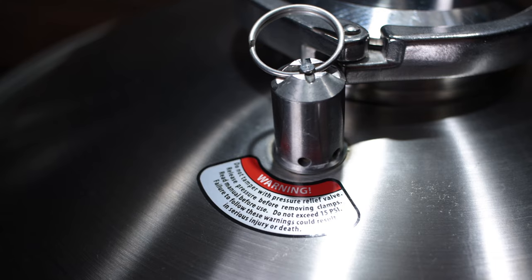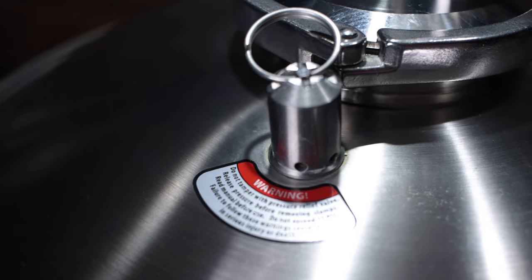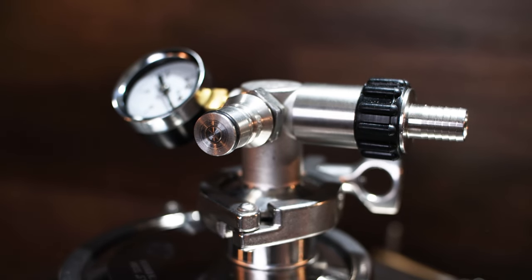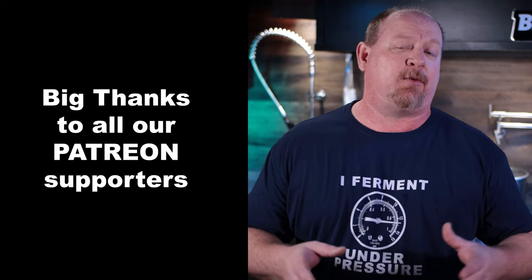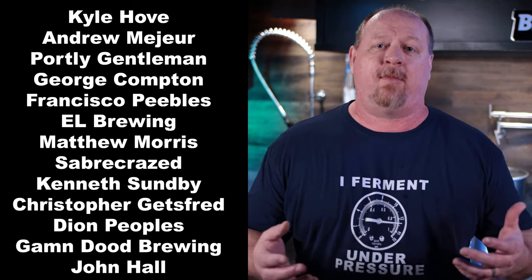As stated earlier, this thing is pressure capable right out of the box. The PRV valve handles up to 15 psi. The only additional thing you need to pressure ferment is a spunding valve. A great option is Blickman's own spunding valve — it's inch and a half tri-clamp capable so you can put it right on the top port. It has a pressure gauge and a highly adjustable pressure valve. At this price point, it's certainly a viable option if you're in the market.